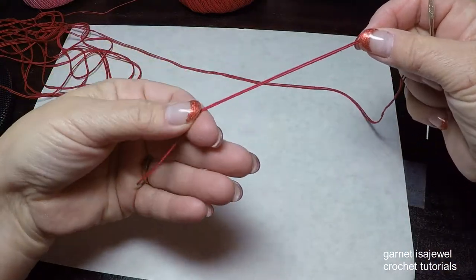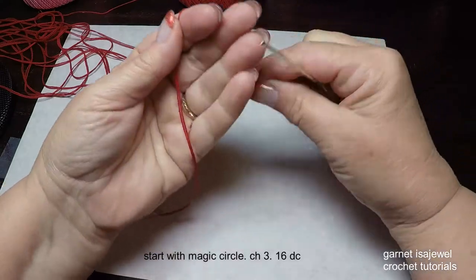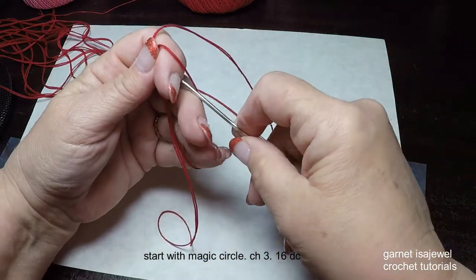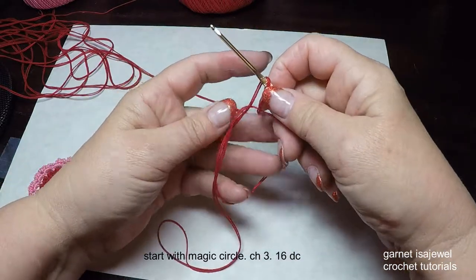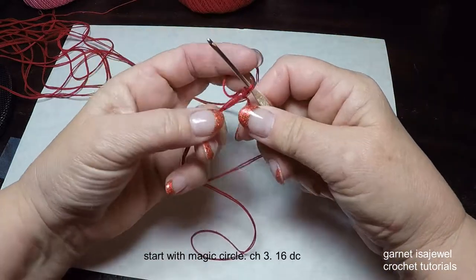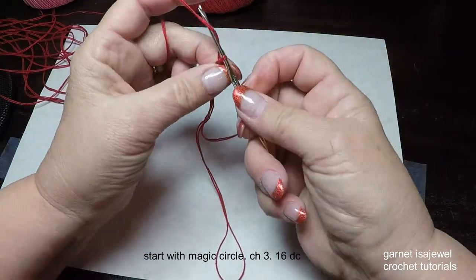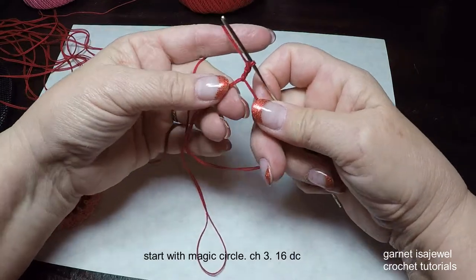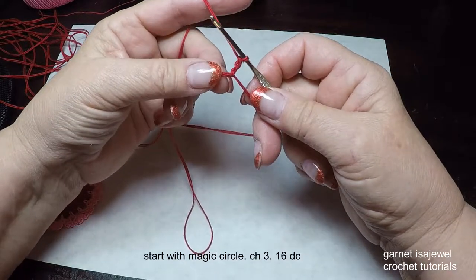We're going to start with a magic circle. Leave about a 4 to 6 inch tail, then wrap it around your fingers so that you have a large opening. Take your hook and go underneath that loop and draw up a loop from your working yarn. Finish it as if you're doing a chain stitch, then tighten it up on your magic circle and chain 2. All stitches will be worked into the magic circle, and the first thing we're going to do is 16 double crochets.